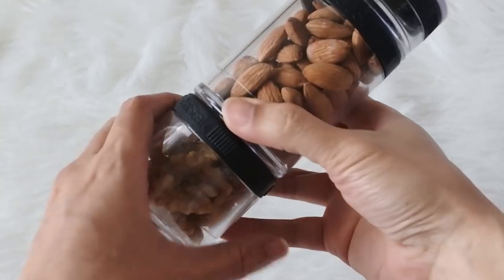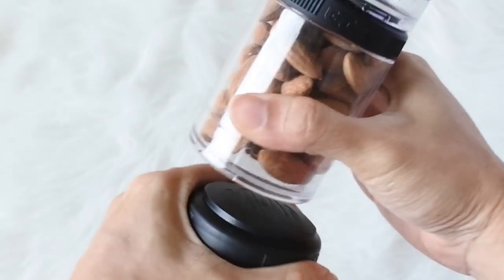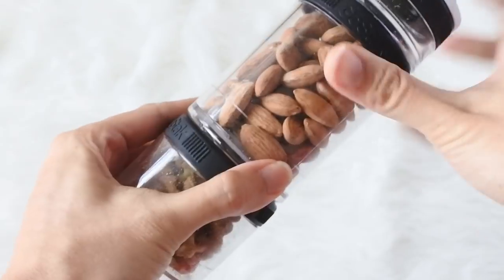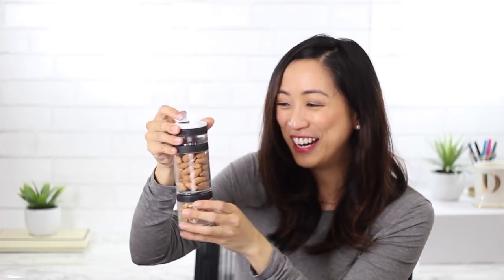I also have this snack pack called the Go Stack. Most people use it for protein shakes when working out, but I use it for snacks — walnuts at the bottom, almonds in the middle, and sometimes chocolate-covered berries on top. You can twist off each section individually, and in the future you can stack more on. I highly recommend this for anyone who loves to bring little snacks with them.